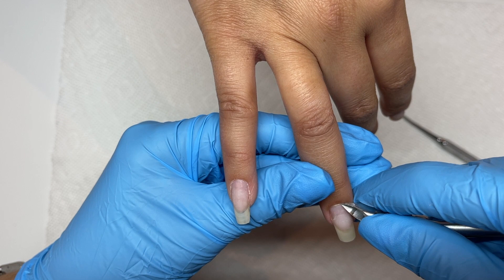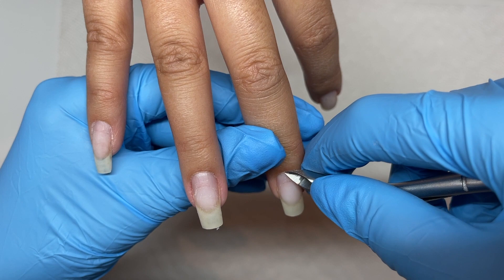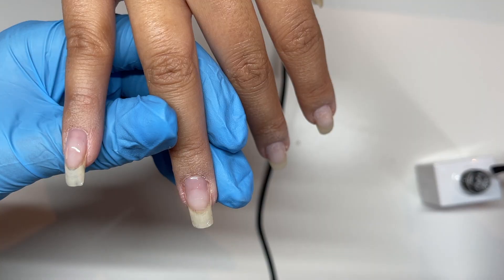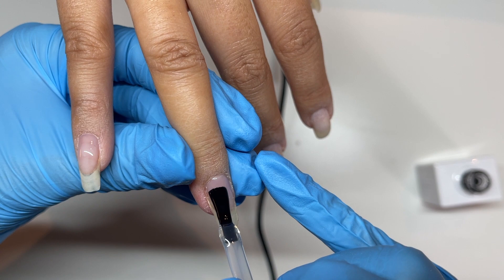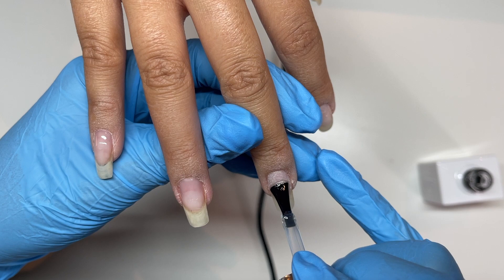I'm trimming Vanessa's cuticles — she barely has any at all, she's a chronic at-home cuticle clipper. She'll leave me a little bit but it's not even something you actually need to trim off, but she needs it off for her sanity. I didn't film the sandy band step, but after prep I would go over the natural nail with a gentle sanding band to buff everything up.